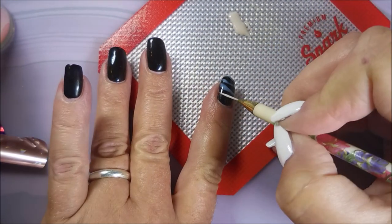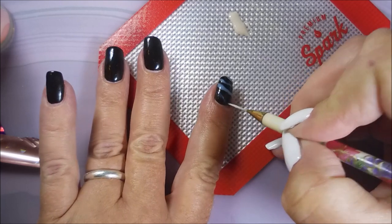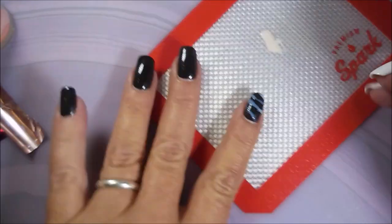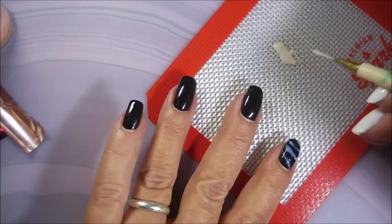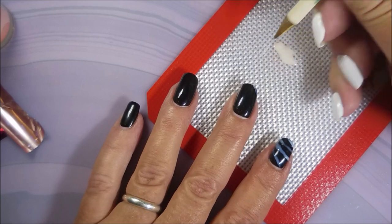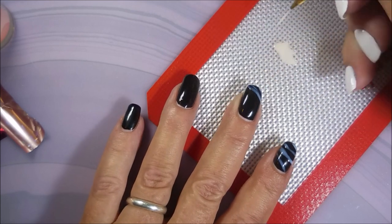This is just a fun way to play with foils. It doesn't have to be exact, which is a good thing because my freehand skills are awful. This was just a lot of fun and I wanted to show you something you could do with your nail foils and nail foil glue that you might not normally do.